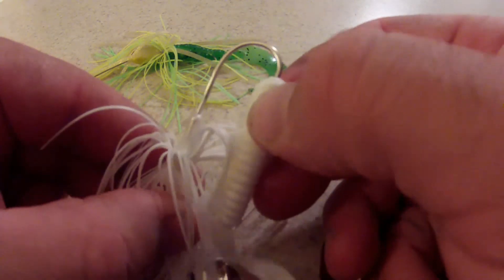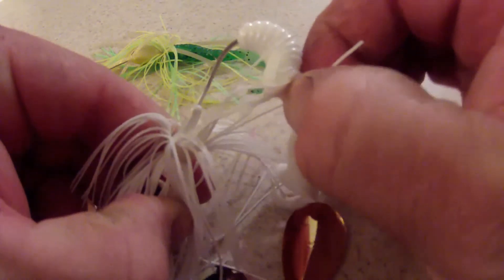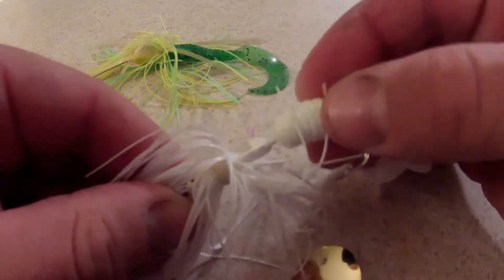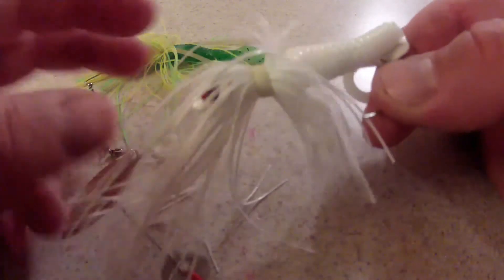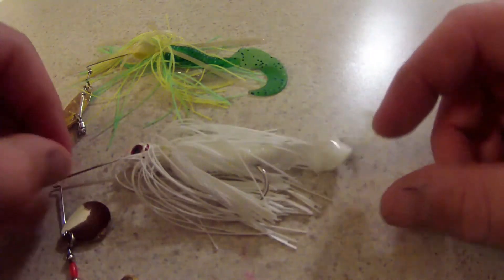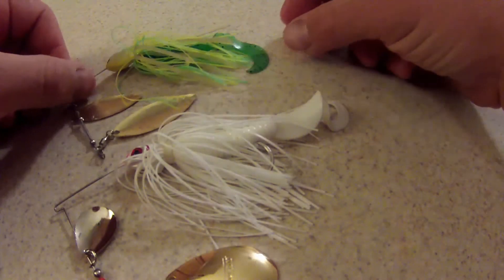You can see there's a barb here — that's perfect for seating your grub onto the hook. So go ahead and feed this grub up on the hook. You want to look at your length of about how long that's going to be before you make your turn and then let your hook kind of pierce out. Now the hook is starting to come through. That's about what we need. Run that down and let it seat on that shank there. And there you go — there's your spinnerbait.